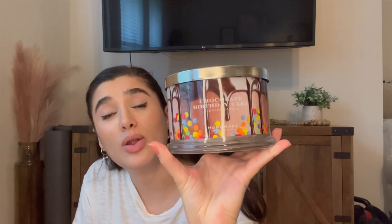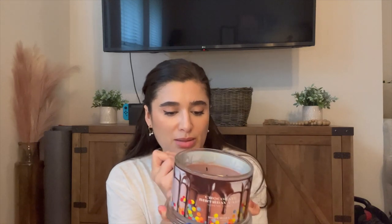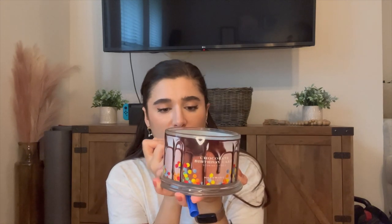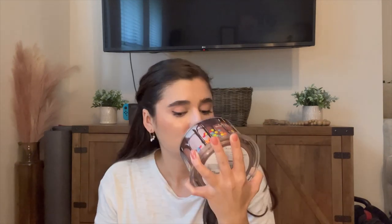The next Homeworks candle is Chocolate Birthday Cake, which has only been used once or twice. I still don't know how I feel about it, so that's why I'm putting it in the project. The notes are dark and milk chocolate, espresso powder, warm vanilla, and whipped cream. It basically smells like chocolate cake — really chocolatey, almost the same chocolate note as Hot Cocoa and Cream from Bath & Body Works. I'll just see if I like it and go from there.